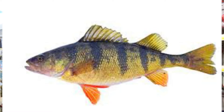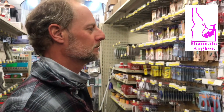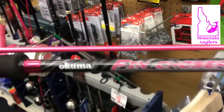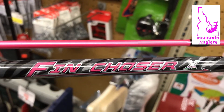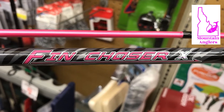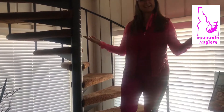We're going for bluegill, crappie, and perch with the big Okuma Fin Chaser. Fin Chaser — oh my gosh, I love it! If it works and you want to buy it for me, I say yes. Thank you for my big rod — I love it! I'm gonna catch the big ones on this baby. I don't know why, but I think I like pink.